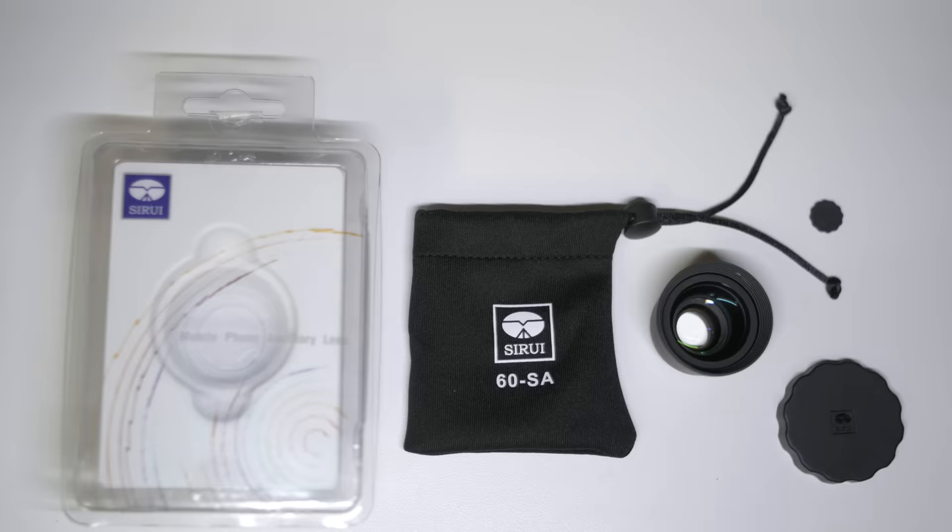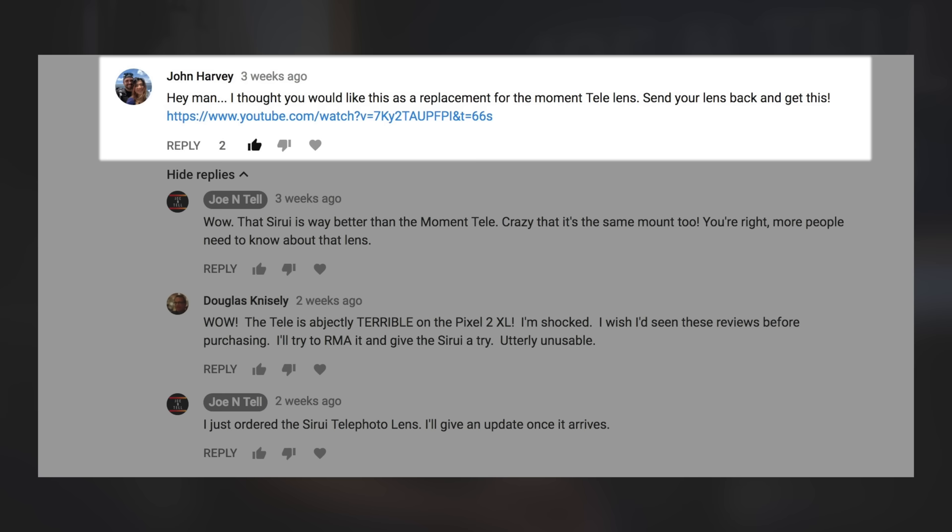Today I'm going to review the telephoto lens by Tsurui. I previously reviewed the Moment lenses and I was really happy with the wide-angle lens, but not so happy with the telephoto lens. After that video, I got a recommendation from John Harvey to try out the Tsurui lens. I tried it out and was amazed to see that it actually fit the Moment case. I ended up returning the Moment telephoto lens, so this is going to be a quick review.